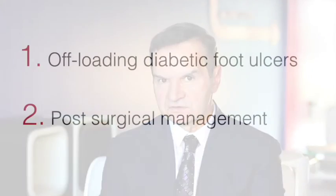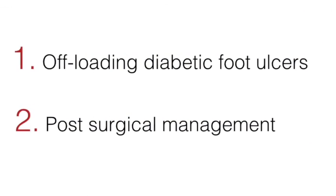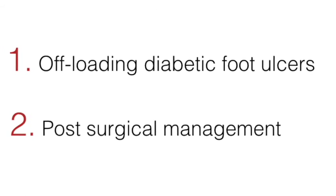So keeping in mind a primary use for diabetic foot ulcers, the product can also be applied beyond the treatment of the ulcer into the surgical setting.